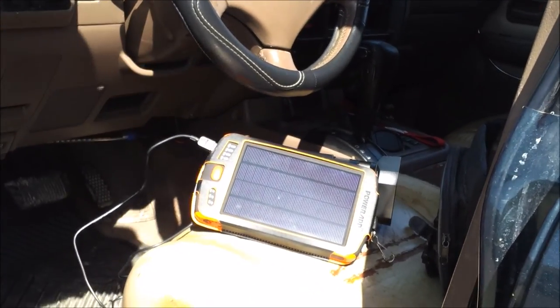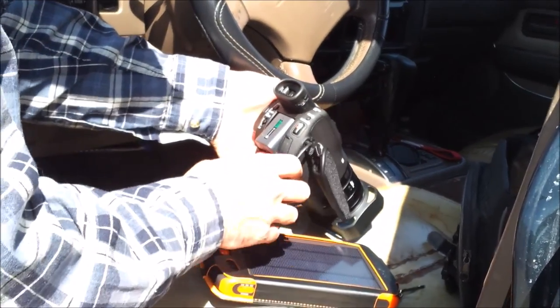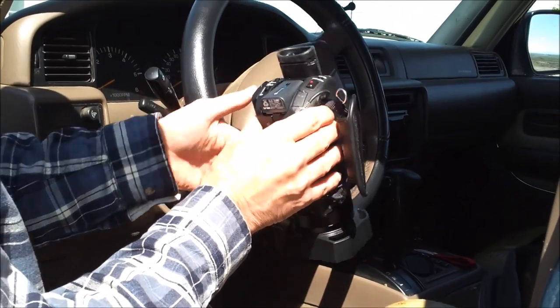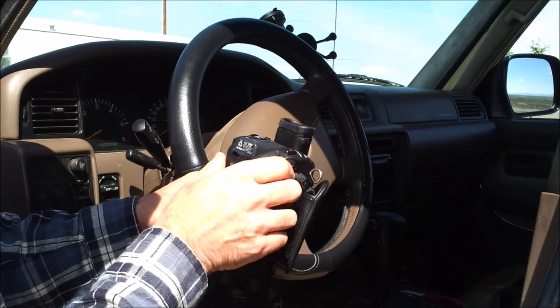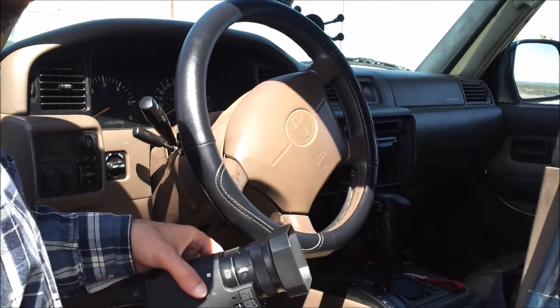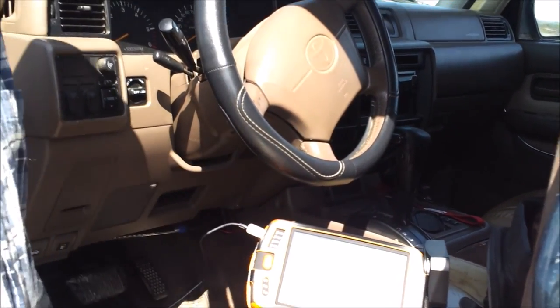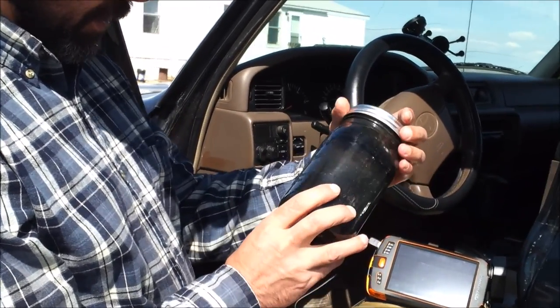I'm going to put it in the sun and we'll see how long it takes to charge the camera. Not sure what the rating on the battery itself is in milliamps — it's just the standard battery that comes with the camera. We'll see how long it will take, and in the meantime I'll be working on staining the roof rack with this homemade stain.